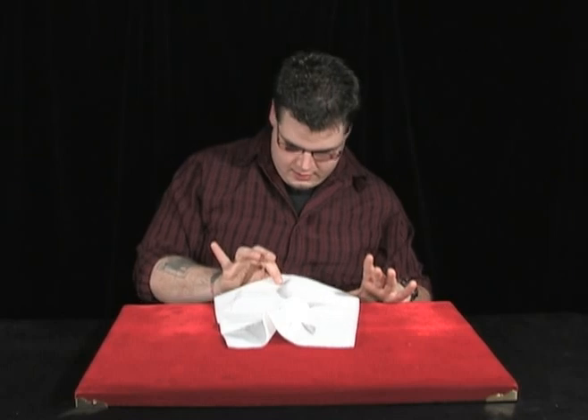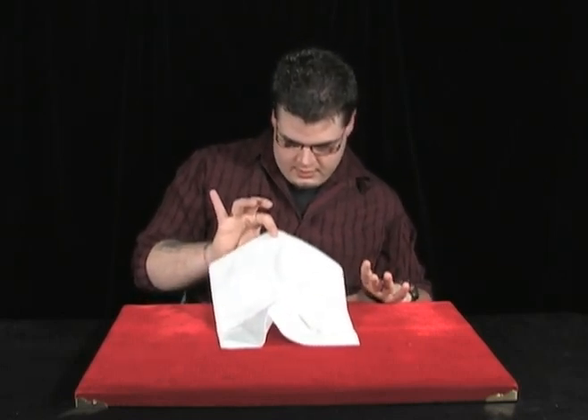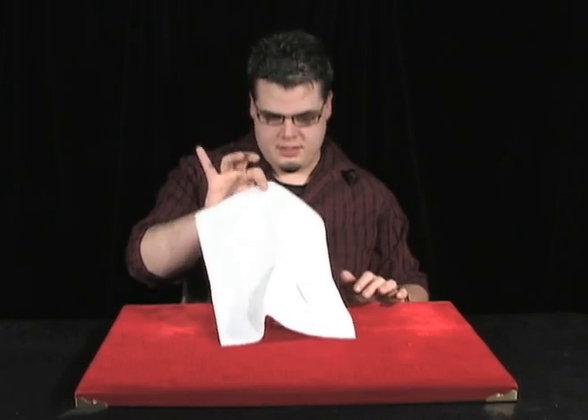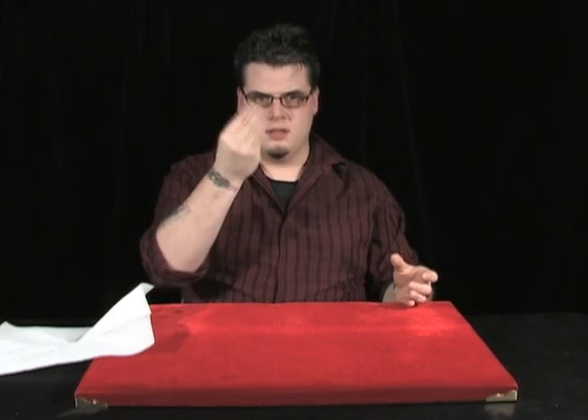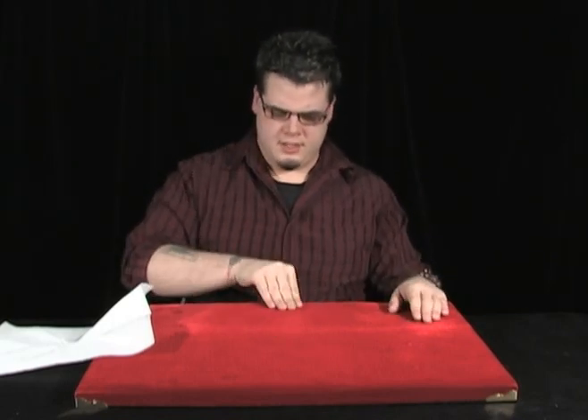One, two, three, and it looks like the salt shaker has now penetrated through the table. And you act like something has gone wrong. I usually peek under the paper towel to see if the coin's still there. And then, of course, the coin is still there, so I lift that up, I put the paper towel down. And now what I'm going to do is I'm going to pick up the coin by lapping that into the lap again. So I scoop that off, lap that into the lap like I'm holding the coin.